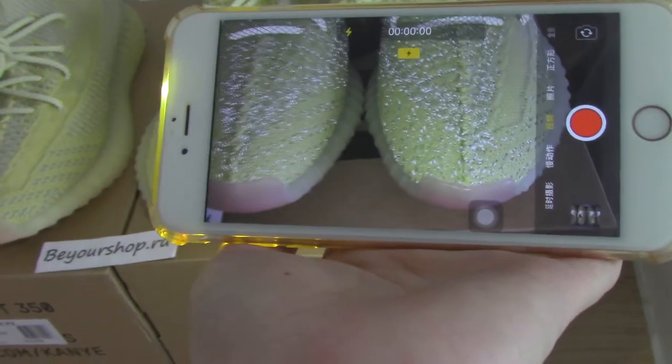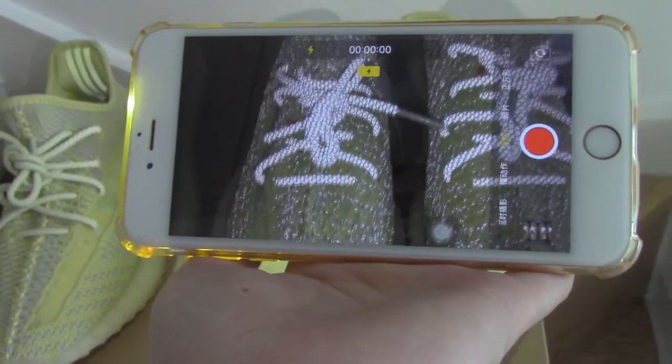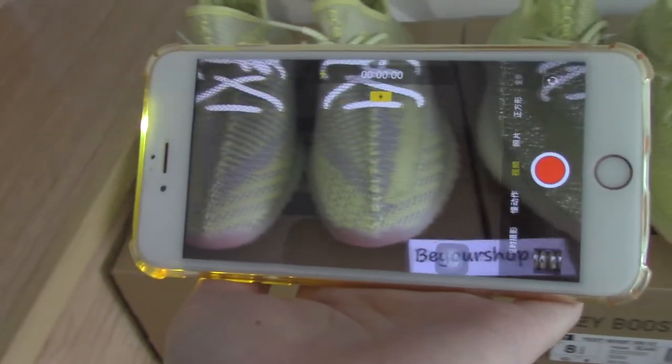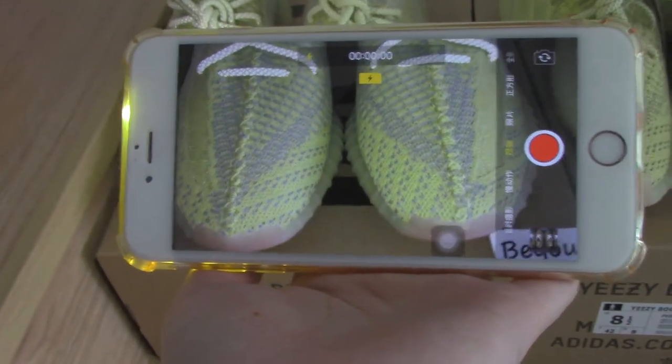So giving you a close look on the full reflective one — very, very good. And the non-reflective, you can also see very clearly on the upper.